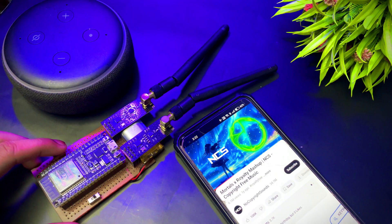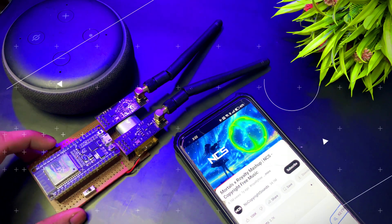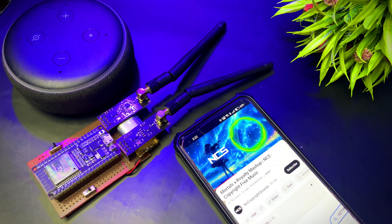The moment I press the switch, the signal gets disrupted and just like that the sound cuts off instantly. When I turn off the switch, the speaker regains the connection and the music continues playing smoothly. Isn't this device crazy? It's a really magical hacking tool, only if you use it wisely.